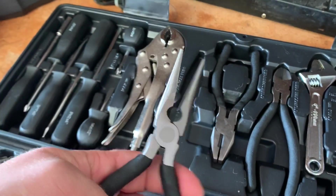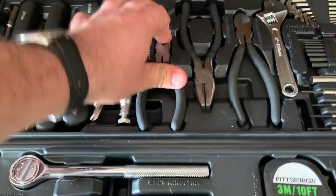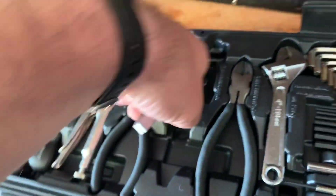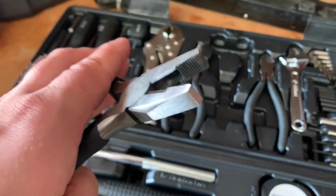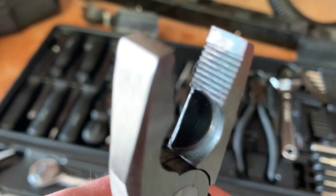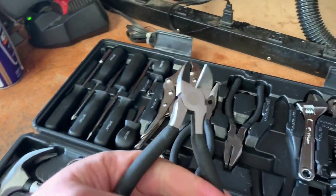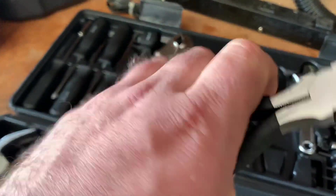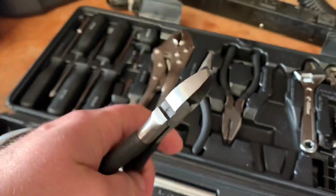Moving on to the pliers — I've already used all three of these, and they're not bad. I haven't really had any issues with them. The ends of the jaws are serrated, which is nice. Sometimes cheaper needle-nose pliers or pliers in general just don't have that feature and are just flat, so you can't really grip anything. Here we have a duck bill or small linesman's pliers. They also have the same serrated feature. We have our diagonal cutters — a pair of these always comes in handy. The blades are nice and sharp; I haven't had any issue cutting wires.